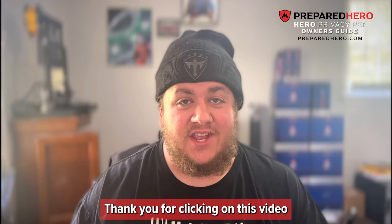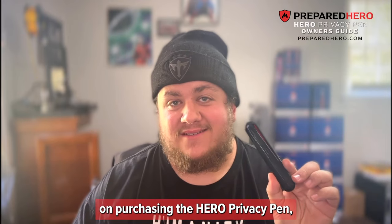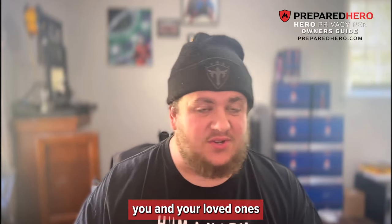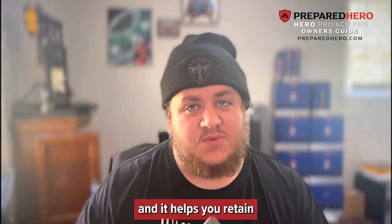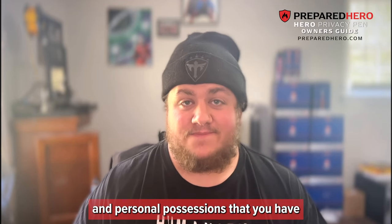Hey there, thank you for clicking on this video and congratulations on purchasing the Hero Privacy Pen from Prepared Hero. This ingenious device protects you and your loved ones from unwanted surveillance while you're home or while you're traveling, and it helps you retain one of the most valuable and personal possessions that you have — your privacy.